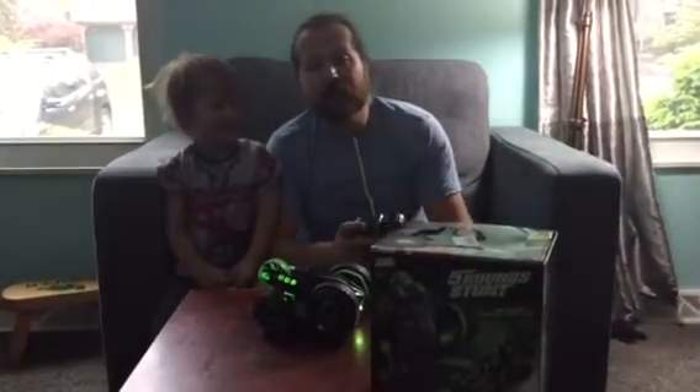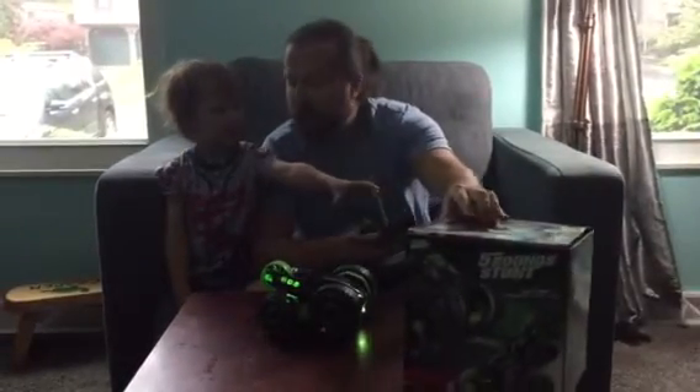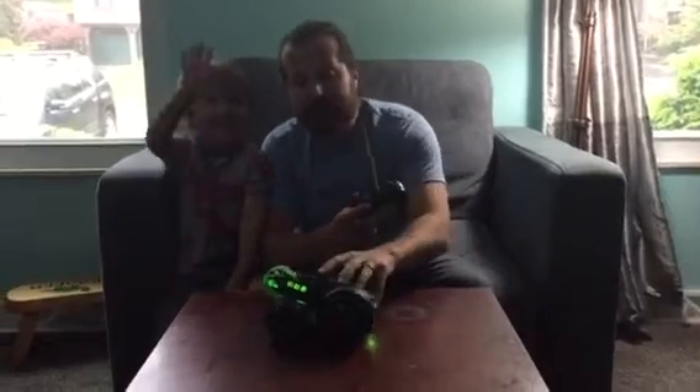Hey everybody, welcome to Non-Perfect Parenting's review of the Five Round Stunts Car. Hold on, buddy — I'm going to show you what it does real quick.